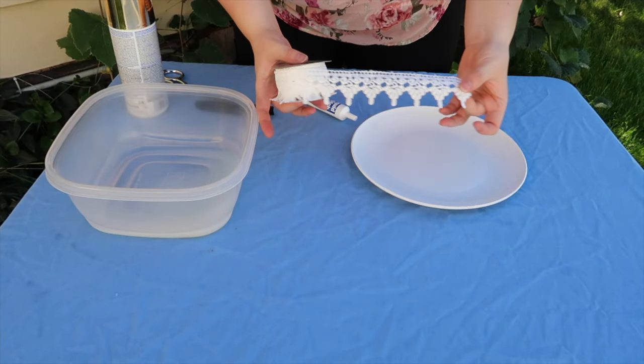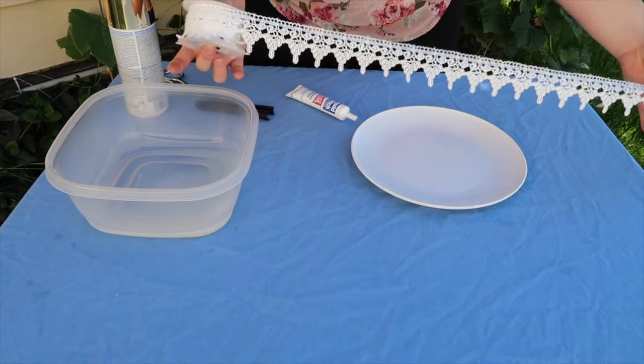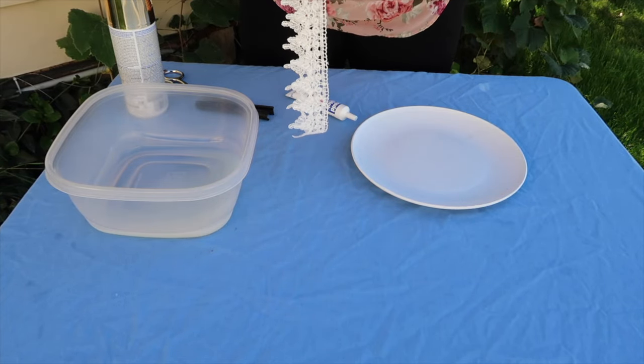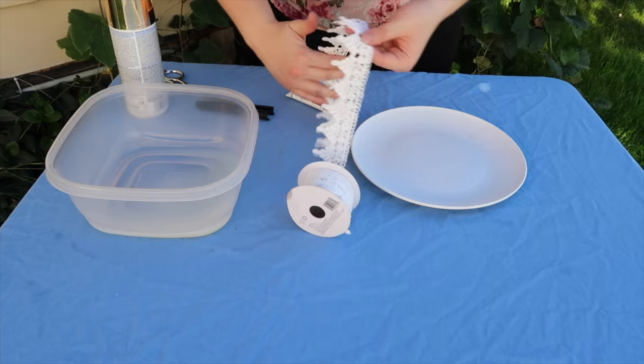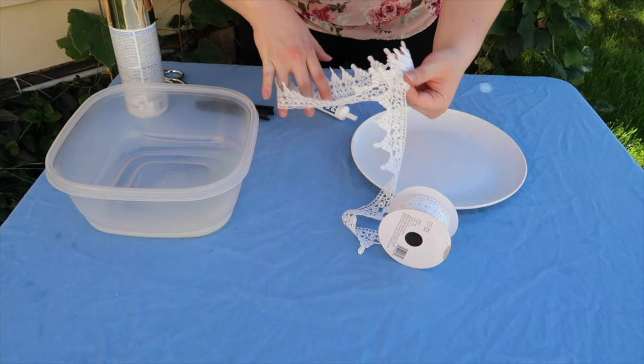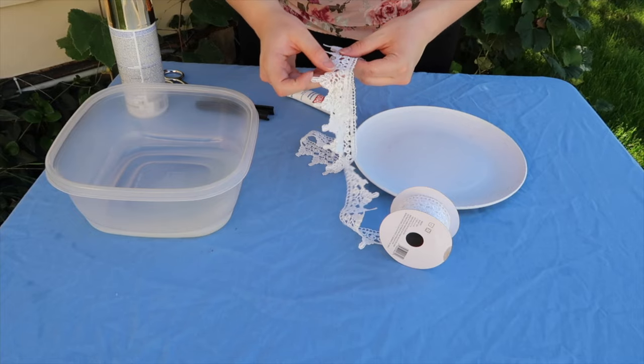To start off, we're going to take our lace and cut about the same measurement as your head, because it's going to be very stiff when we get it into the liquid starch. So I'm going to do about that much and just take my scissors and cut.